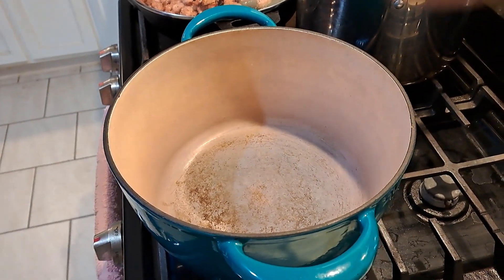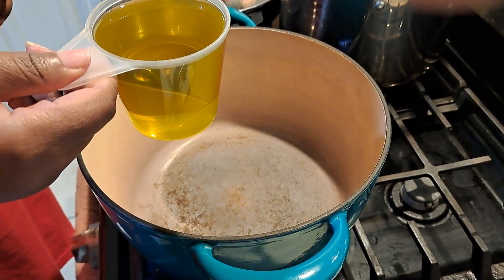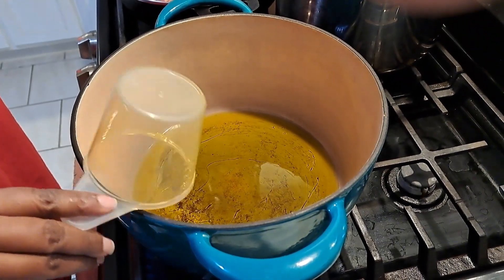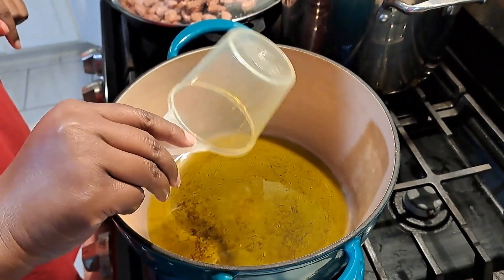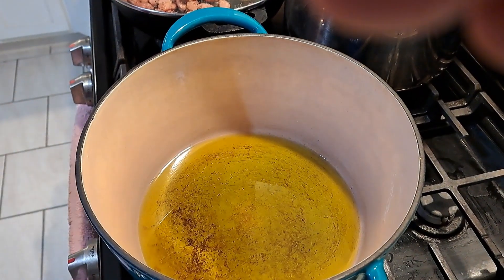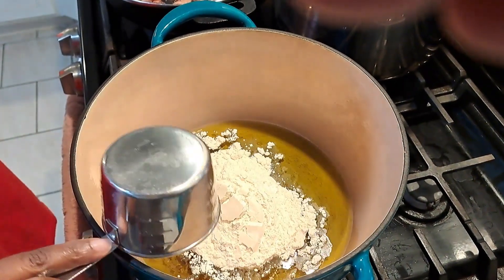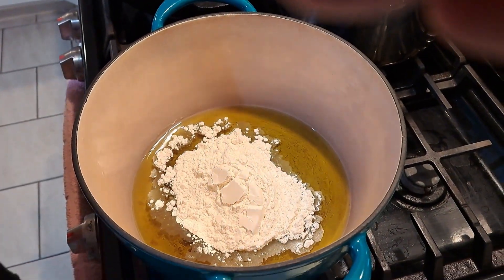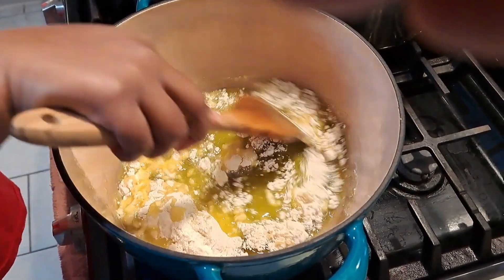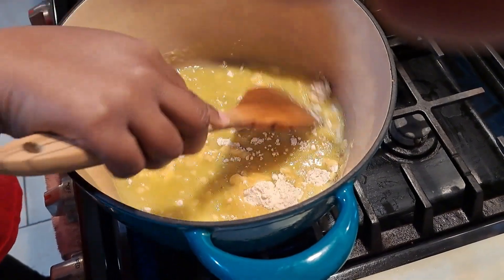I'm going to use a cup of oil - this is extra virgin olive oil - put that in. If you use a ceramic dutch oven or any type of cast iron pan you need to be cautious because it browns your roux very fast. A cup of flour, put that in there, and you're just going to mix it until it combines. My fire is on medium heat and you can see how it's already sizzling.